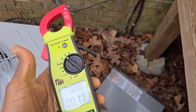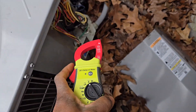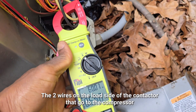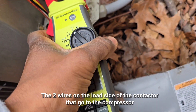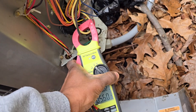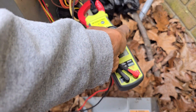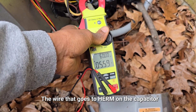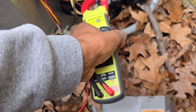Another quick test to check the overall health of the capacitor: grab both the run winding and the common winding together in the amp clamp. You get about 5.6 amps — and that should be about the same as the start winding draw at the capacitor. And it is — 5.6 amps. There's more than one way to check a capacitor.